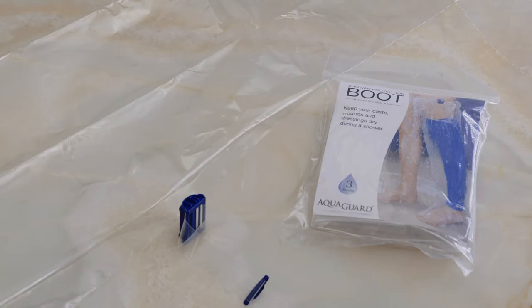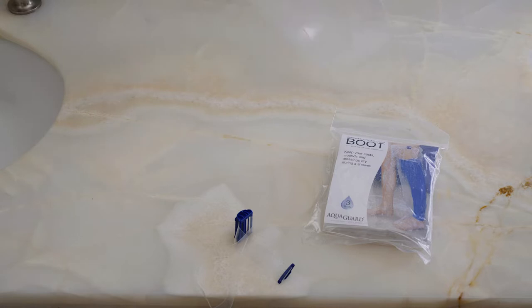The AquaGuard boot makes it easy to keep your casts, wounds and dressings dry during a shower.